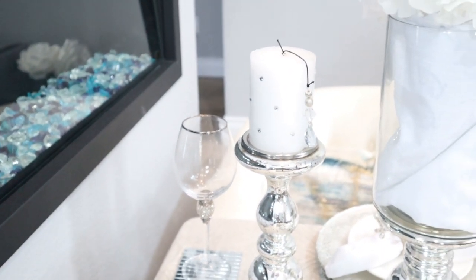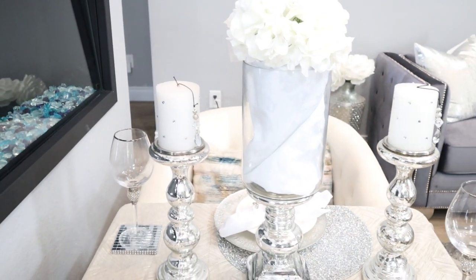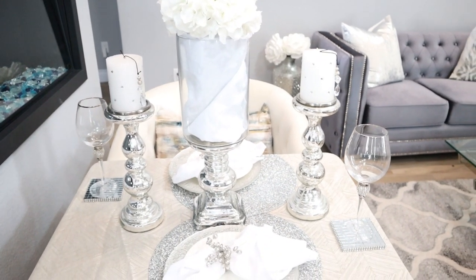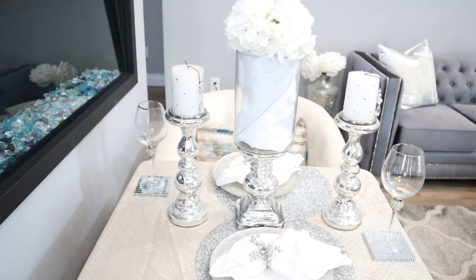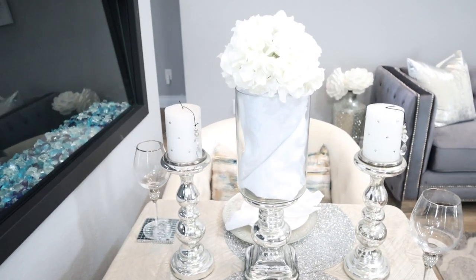Another big thing that I switched out — guys, if you didn't notice — I switched out those gray and white dining room chairs for these really luxe and cute living room chairs with the beautiful pillows sitting right there. So you can sit comfortably as you enjoy your romantic quarantine date night.